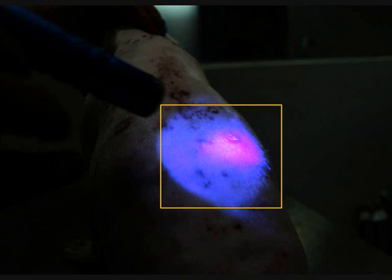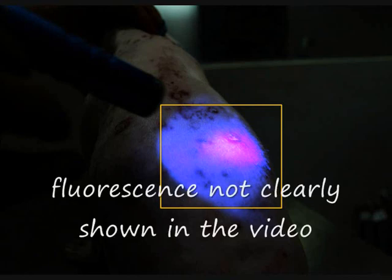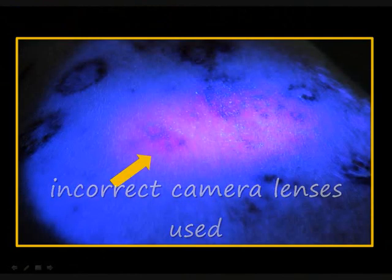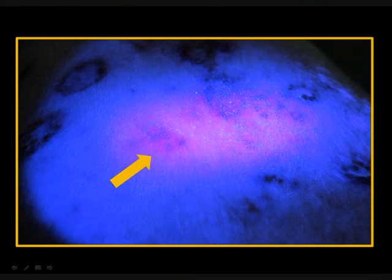Anti-fungal cream, washes, and steroids had been used earlier. The room light was switched off to film the fluorescence, but the skin fluorescence results are not satisfactory. This is most likely due to the incorrect lenses which can't focus that well. However, this video could still serve as a learning experience for future filming of Wood's lamp fluorescence.